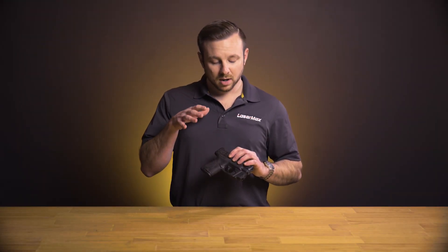Hi guys, Kevin Bach from Lasermax. Today I'm going to run you through some new products we have in our center fire line that feature what we call grip sense activation.